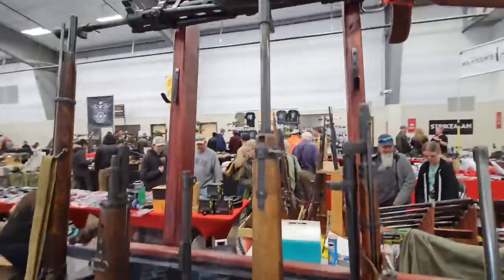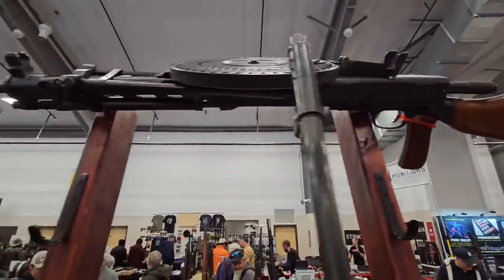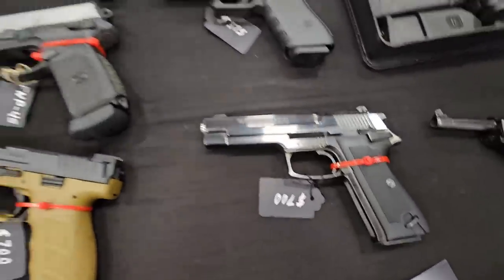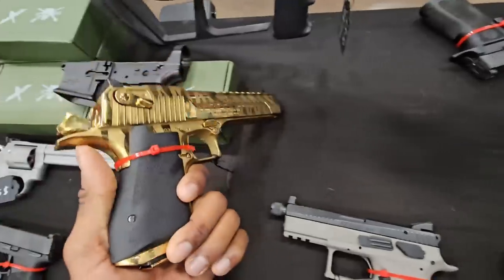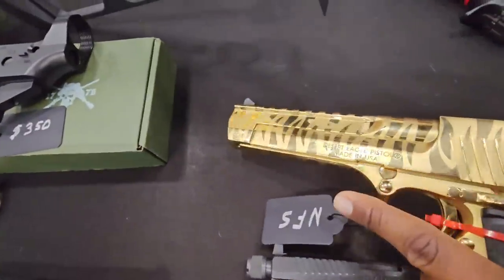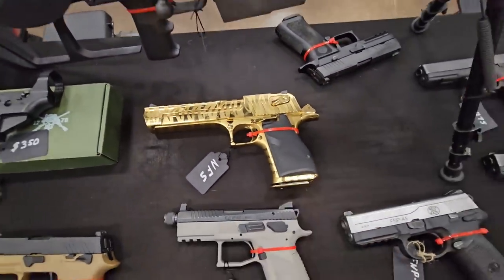Definitely got some dope stuff, especially that mug right there — that looks crazy. You cannot miss that. Is that the 50? Yep, 50AE, Tiger Strike Desert Eagle. Go crazy.